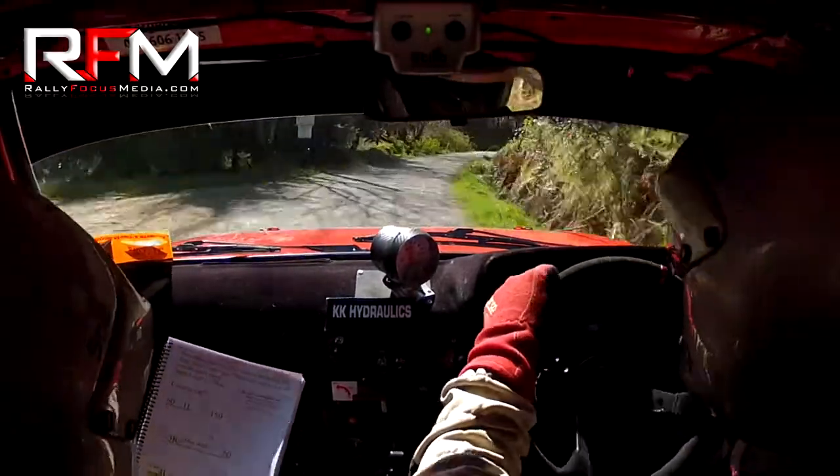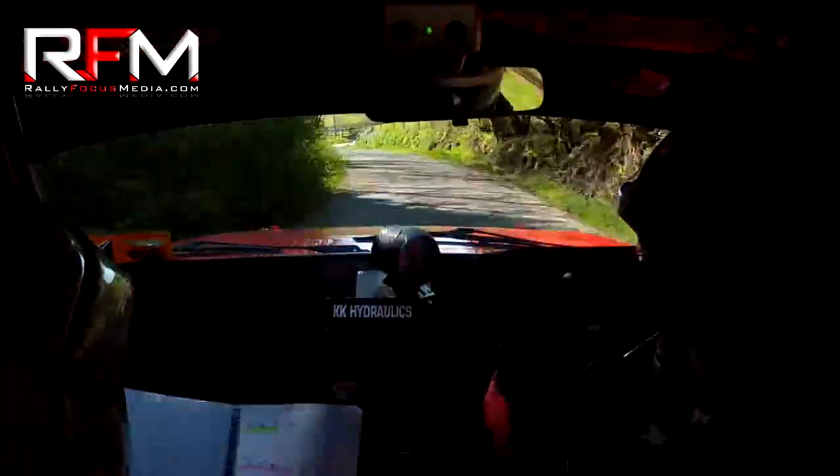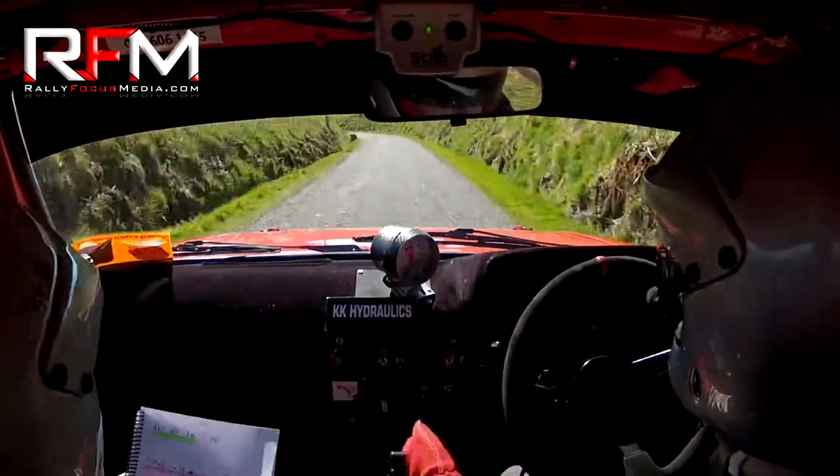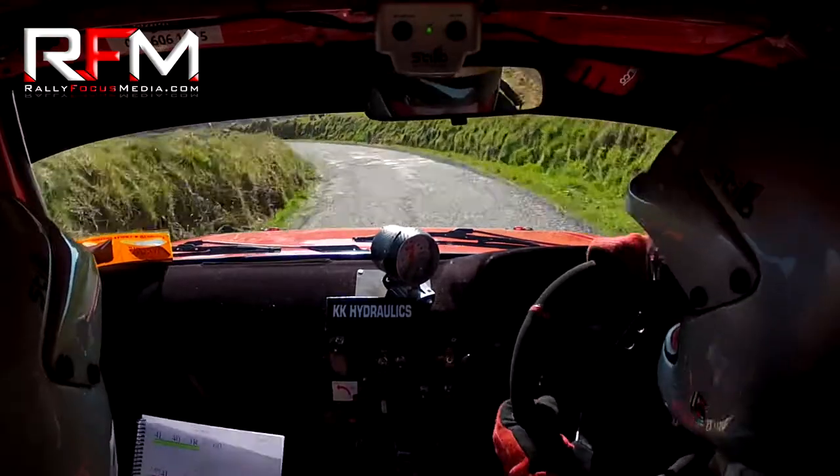Into 2 left absolute. 3 right here now, watch it. 2 left, 150. Fast 4 left. Watch your 4 left here now. 40, 3 right.